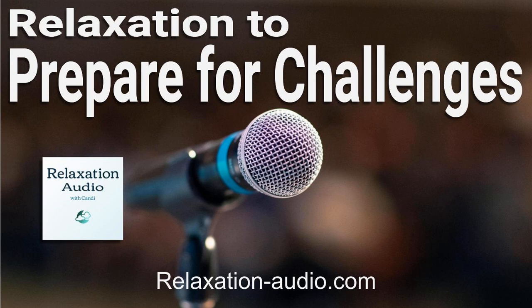Whenever you notice anxiety, recognize this feeling and then direct your thoughts to something else. Anytime you feel uncomfortable, you can focus on your breathing. Notice the breath moving in and out. You can breathe. Your breathing relaxes you.